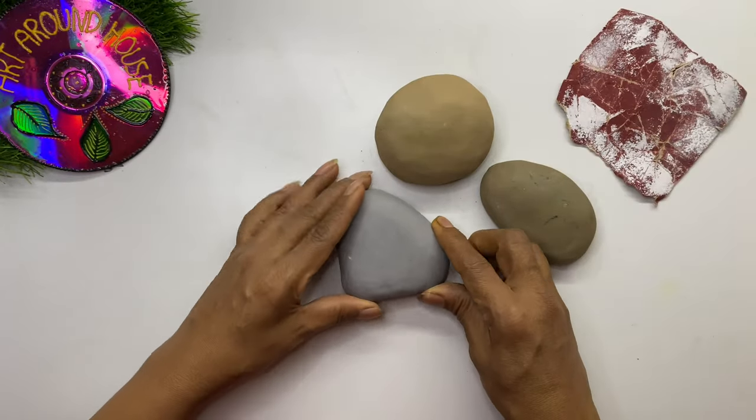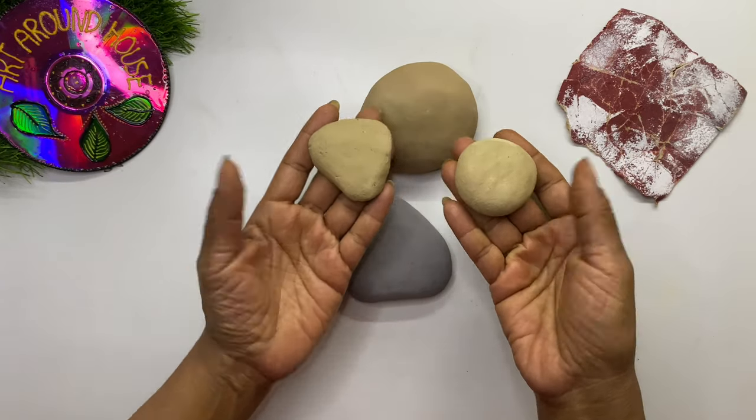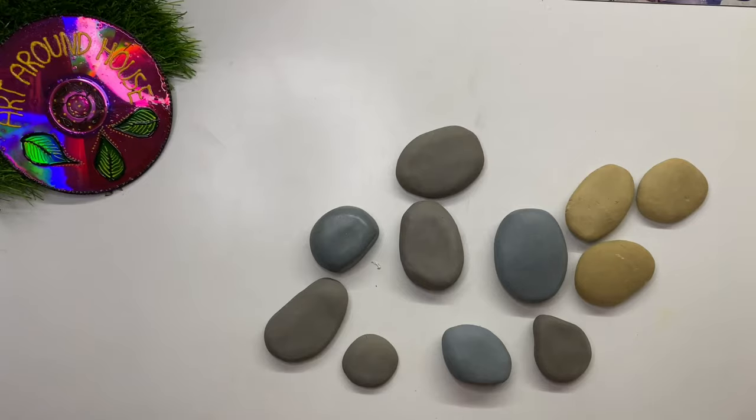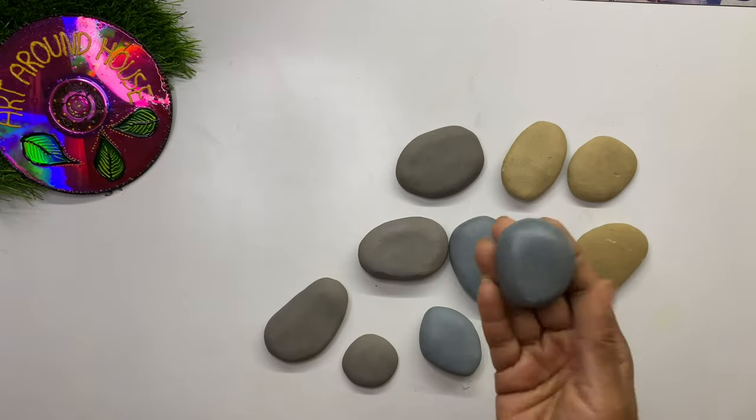You can add a little more black color to get dark brown stones. You can smoothen the surface after the stones have dried up by using sandpaper. You can avoid this step if you smoothen the stones well when the dough is wet. So these are the stones we made, and we'll make them waterproof in two ways.